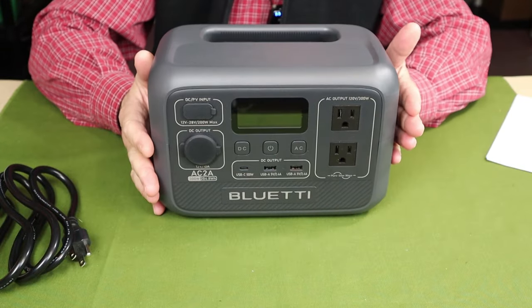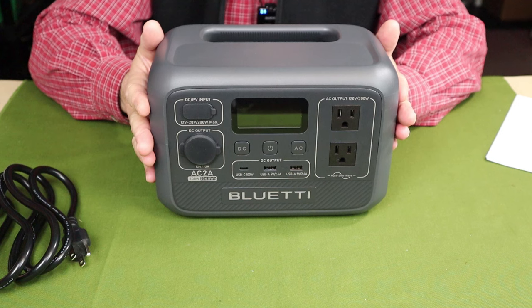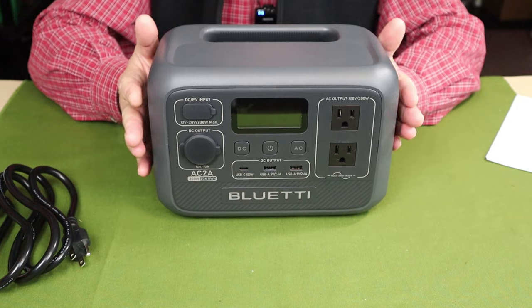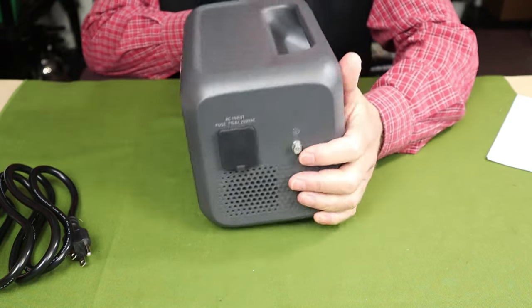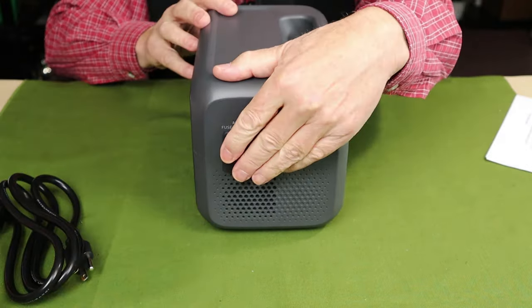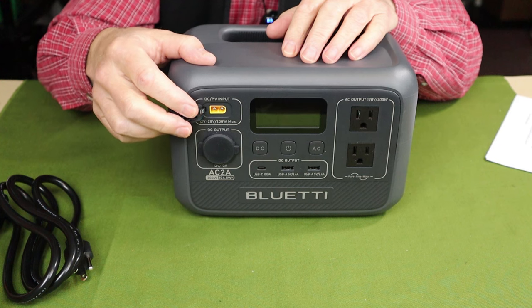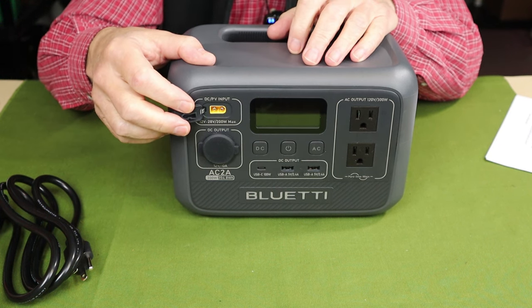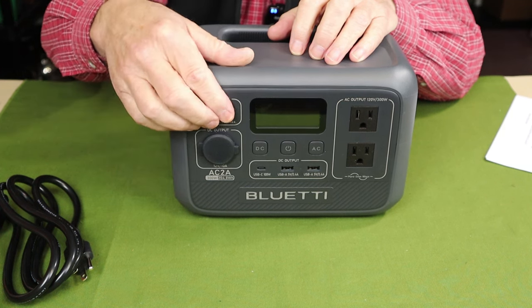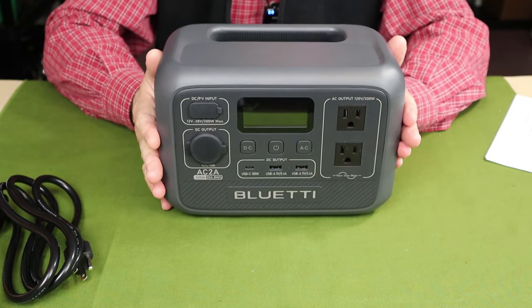For performance specifications, let's start with input capability. This unit can receive up to 270 watts max combined AC and DC input. The AC input is 120 volt, 4.8 amps max — that's where the cable attaches on the side. The DC input is through the XT60 connection, accepting between 12 and 28 volts, up to 200 watts at 8.2 amps. So a good 200-watt solar panel will really help charge this unit up in a hurry.